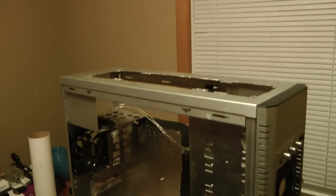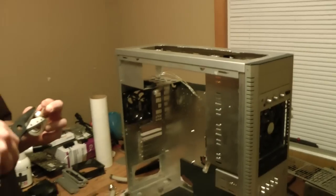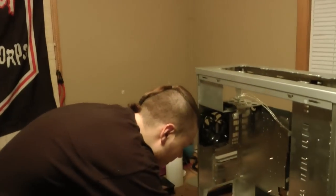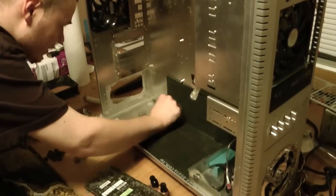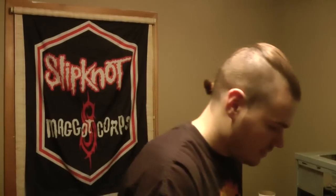Just as a heads up — this case was not made for water cooling, right? So that's why he had to make all these modifications. This isn't the usual process. If you bought a newer case, you could have been done a while ago. But I had to do a bunch of cuts to make mine fit — and it's all good. It makes it fun and it's an excellent learning experience.